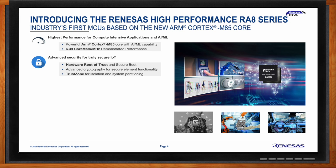Advanced security is a key value of the RA8 series MCUs. It supports a hardware-based root of trust and a true secure boot. The MCUs include the latest generation Renesas security IP for truly secure IoT applications. The Cortex-M85 brings TrustZone to the RA devices for system partitioning between secure and non-secure zones. Several low power modes and features are included, such as DC-DC converters, state retention, low power modes, and sleep modes.